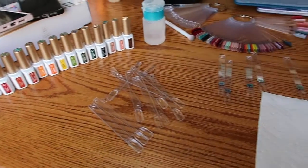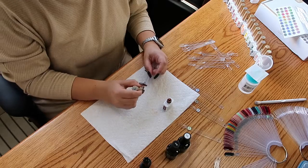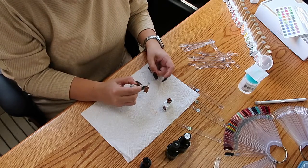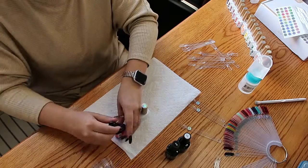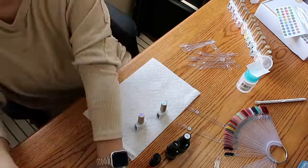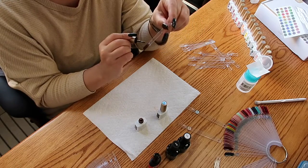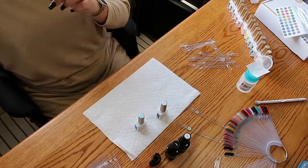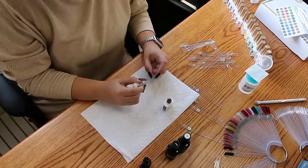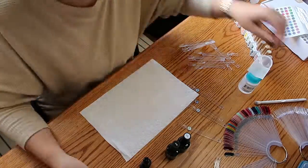Hey guys, welcome to my channel — welcome if you're new, welcome if you've been here before. Today I am going to be doing the nail swatches for the latest fall color set that I got. I do my own nails so I have to buy different colors for different moods. I already have quite a few — at the bottom right of the screen you can see what I already have.